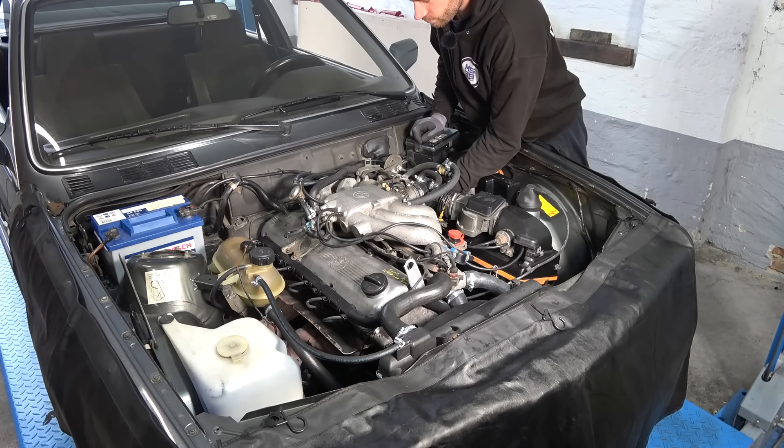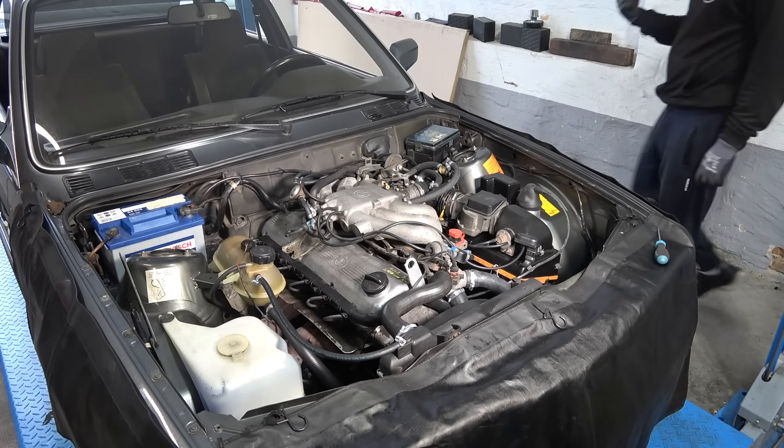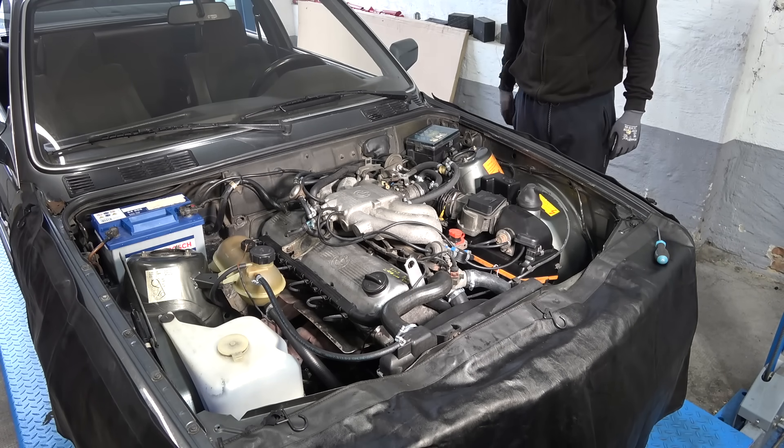I'm going to let the engine warm up and then we're going to drain the oil and drop the oil pan to replace the gasket. The oil is very black.